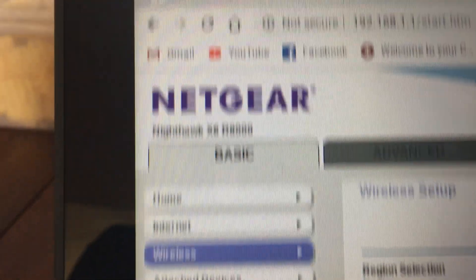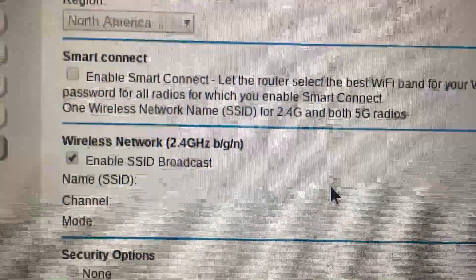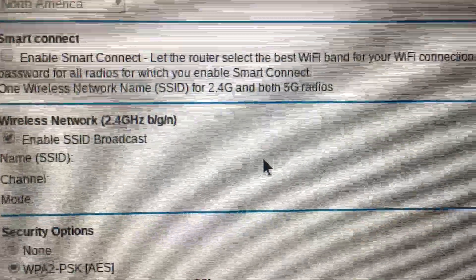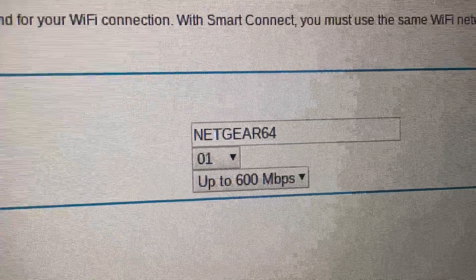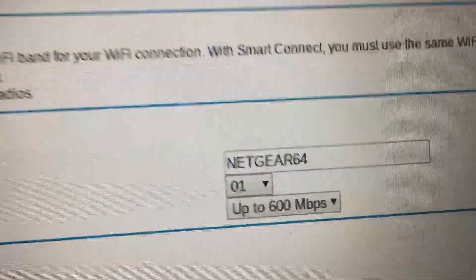I happen to have a Netgear Nighthawk X6 R8000 — it's a funny looking one, looks kind of like an upside down spider. Anyway, this particular setting right here — the wireless network — what I did was I changed it to, they said to use either 1, 6, or 11. So I set that to 1, and I'm going to give it a try. But so far it's been really, really good.